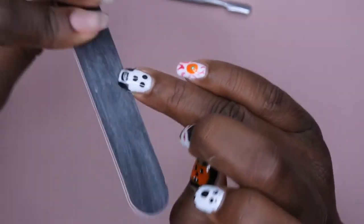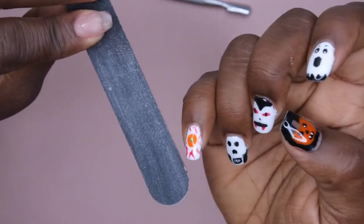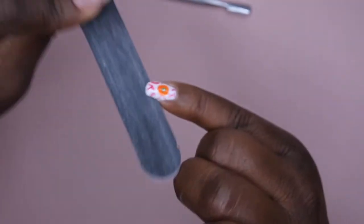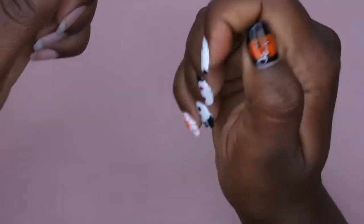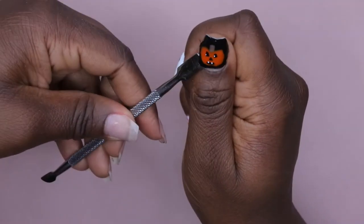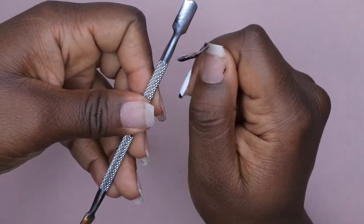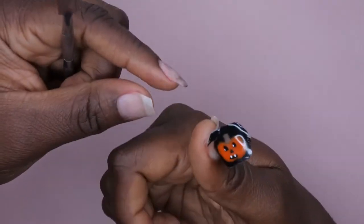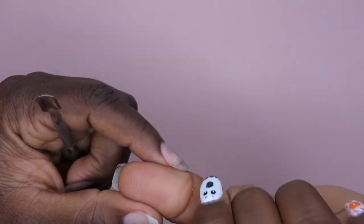Since the thumb started peeling up, I'm going ahead and taking them off. This'll also give me a good indicator of whether I can do multiple designs in one day. Breaking the seal around the edges here - this is the pumpkin nail - I'm taking off this set. And look at that, you guys, it just peels right off! Wow!